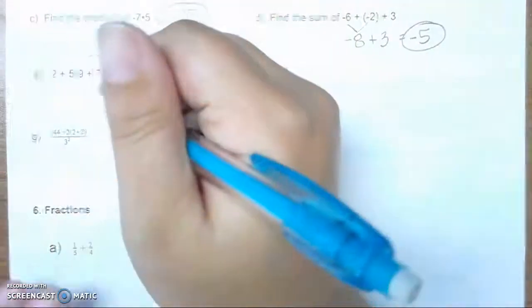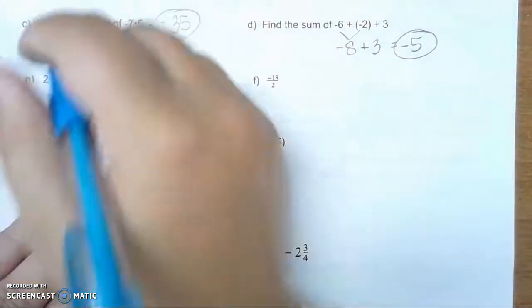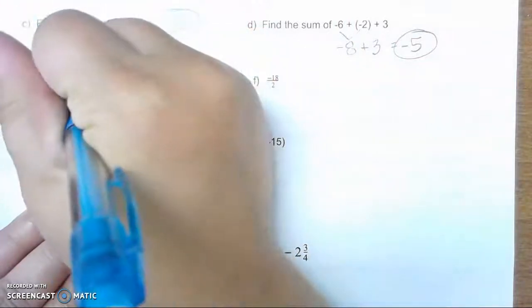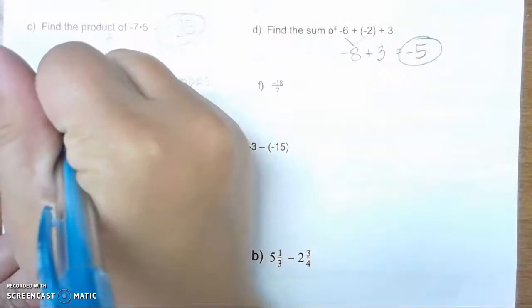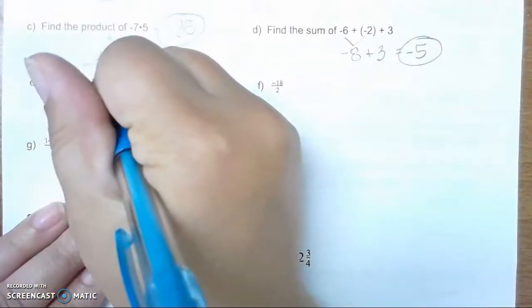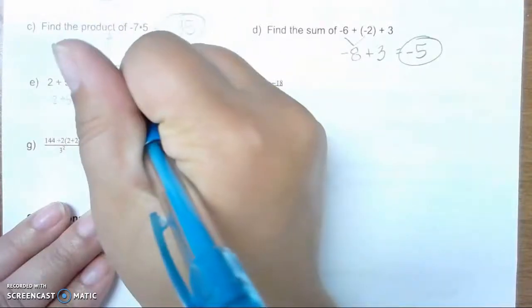First, I will deal with the parentheses. Remember, take this one step at a time. First, I do 9 plus 7, which is 16. I will then bring everything else down: 2 plus 5 times 16, minus 2 squared, plus 4.